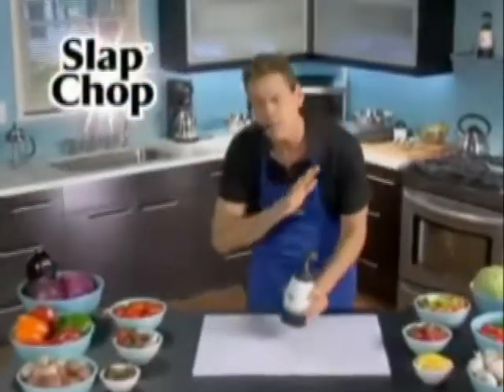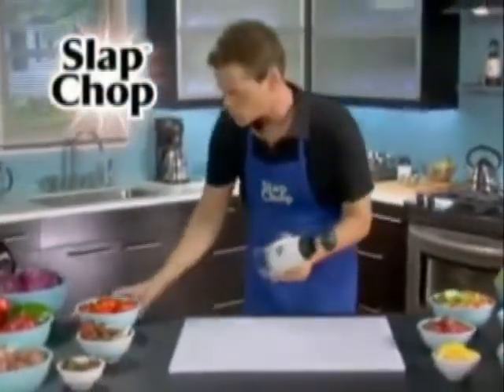Hi, it's Vince with Slap Chop. You're going to be in a great mood all day because you're going to be slapping your troubles away with a Slap Chop.